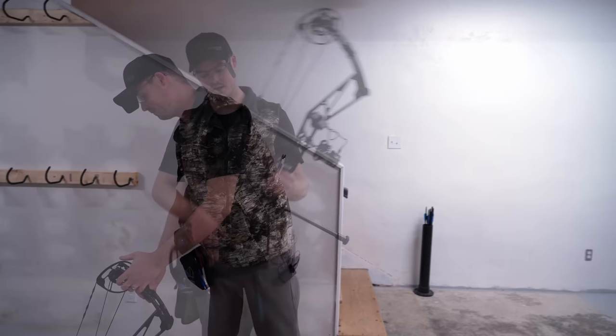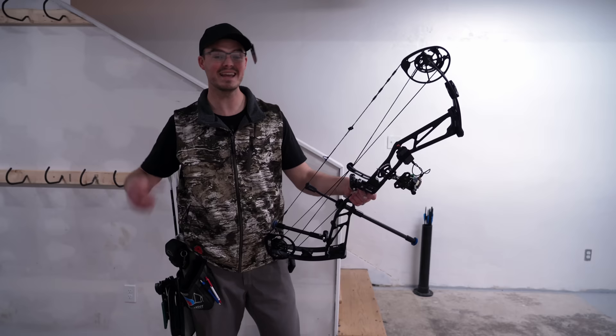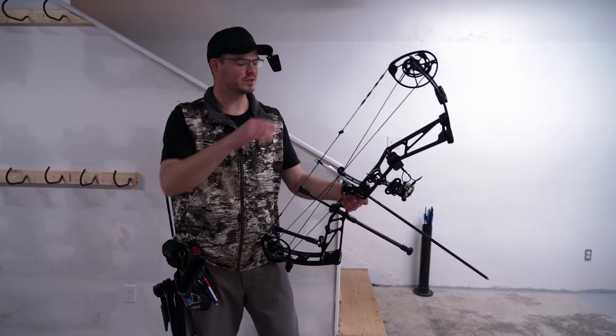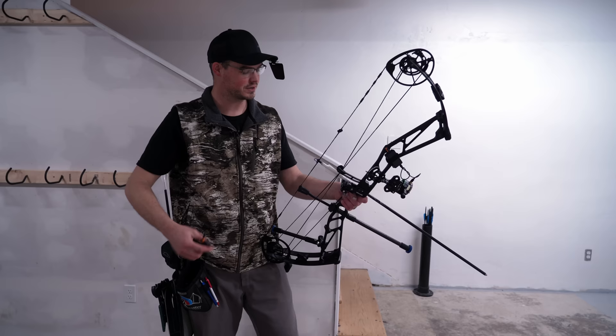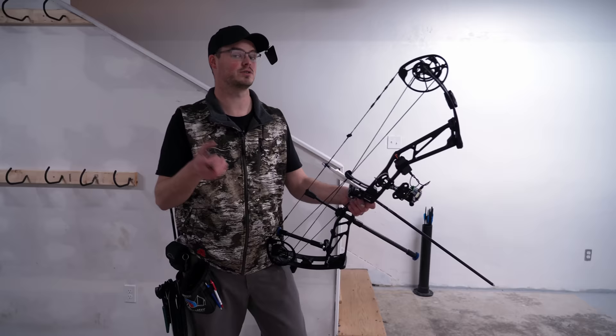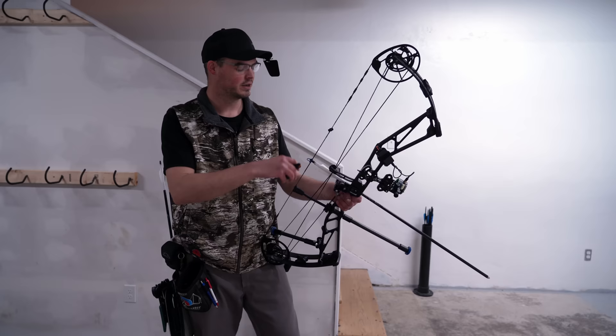We've done a whole bunch of ends off camera because I'm running out of battery, truth be told. We're at end 10 now, and outside of that one really egregious nine, we're actually doing very well. I'm definitely starting to tire out — I'm not used to holding this much mass weight, but 60 pounds feels phenomenal. Everything's working out super well. We're at 14 X's, which I usually shoot in the mid to high teens. Ideally I'd like to push 20 or 22 X's and shoot a 298, 299, maybe even a 300.